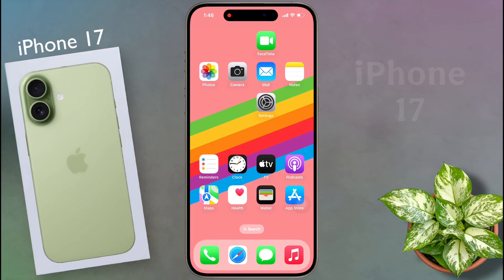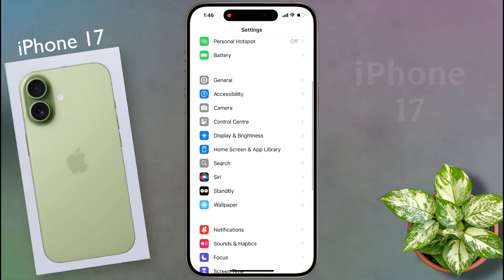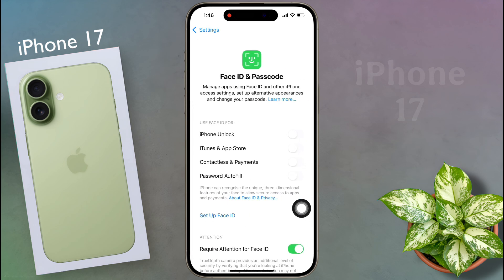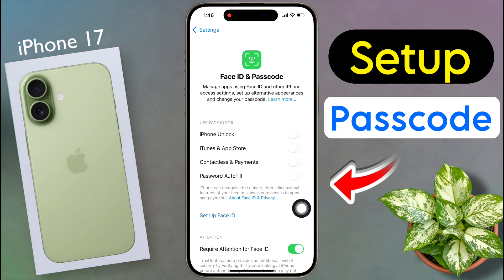First of all, open your iPhone settings. After opening the settings, scroll down and tap on Face ID and Passcode. You can set face lock and passcode simultaneously on the lock screen from here.